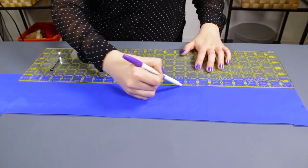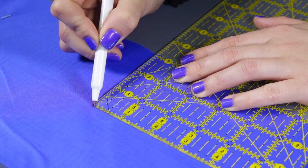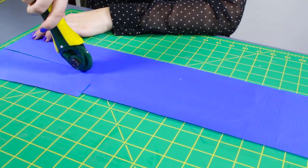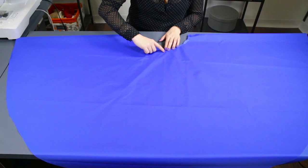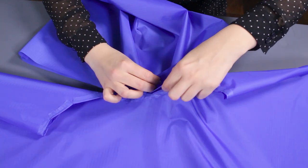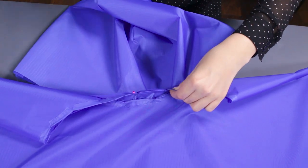With the leftover fabric, measure and cut a 2 inch by 32 inch strip. Make sure the poncho is spread out and the longest point is centered in the middle. With the right sides facing each other, pin the bottom of the hood to the neckline and stitch with a half inch seam allowance.